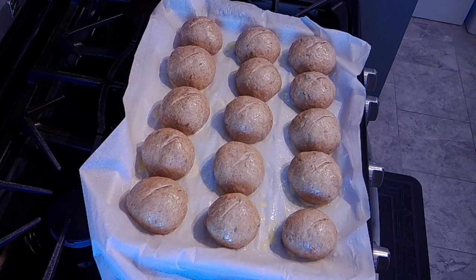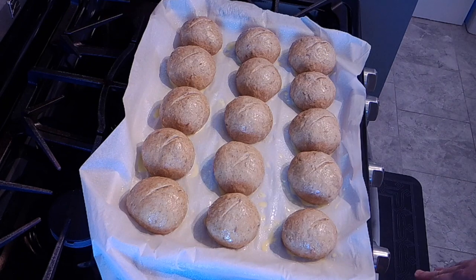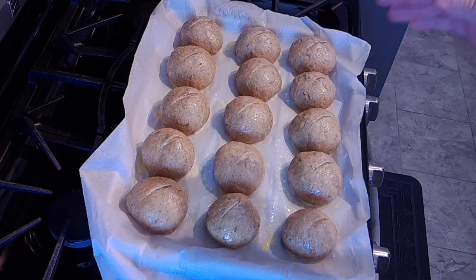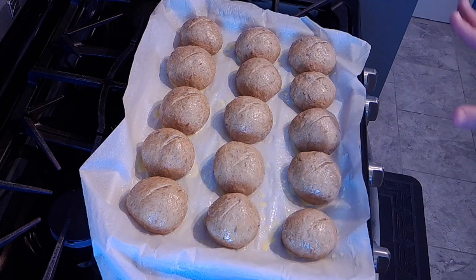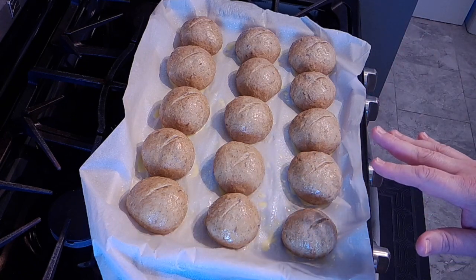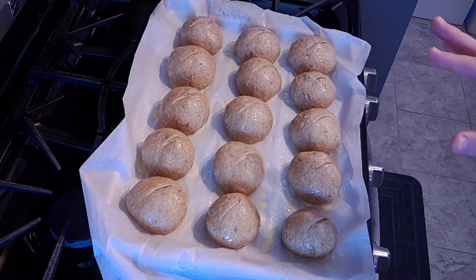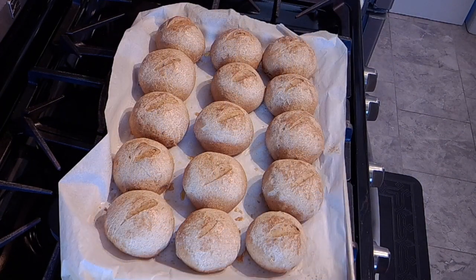Okay guys, welcome back — I had a little mishap. The bowl that I had the dough rising in I had on the back of the stove, and I had my oven preheating, and it was too close to the back, so it essentially cooked the back third of the dough. I took off the cooked part, salvaged what I could, shaped it into rolls instead of loaves, let it rise covered for another 40 minutes, brushed it with egg wash, cut a little slit in the top, and now these are going into a 375-degree oven for 20 minutes.